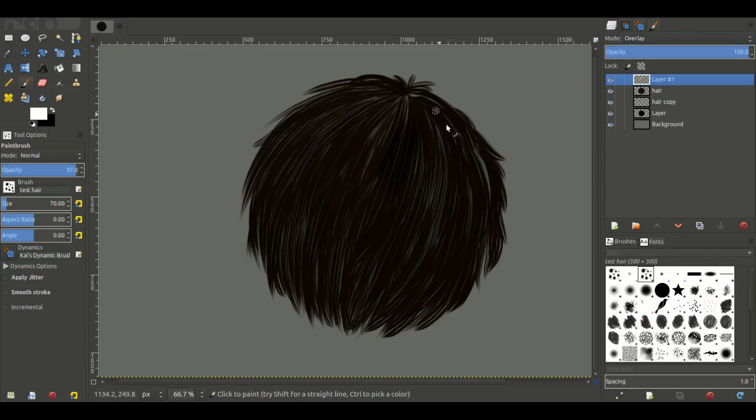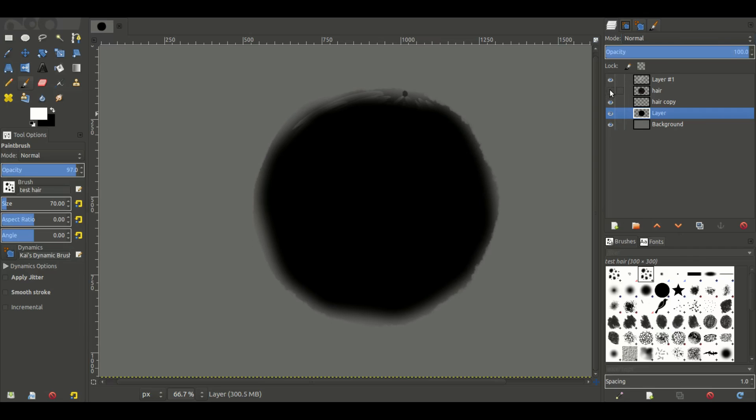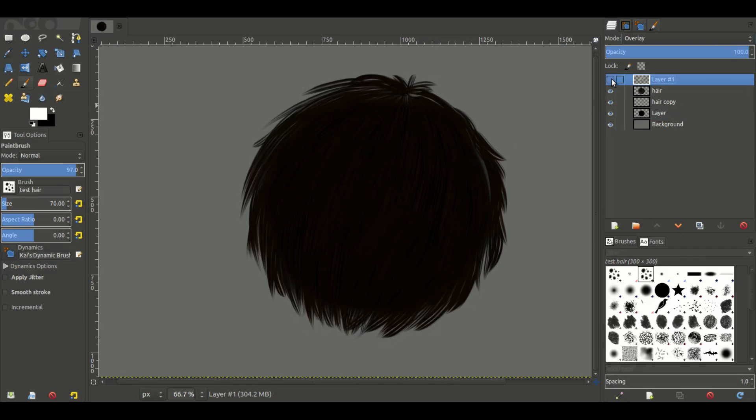We're going to hit Overlay on that layer — just giving it a little bit of a boost. We can now turn the solid ball's opacity all the way back up. We're going to keep going through adding those highlights.